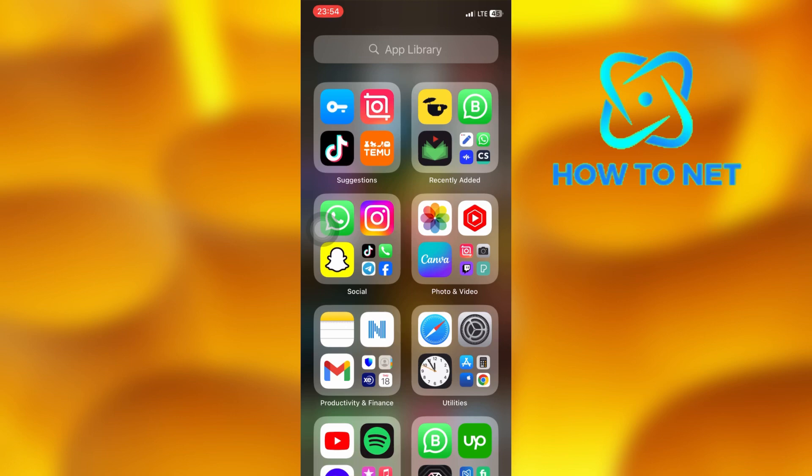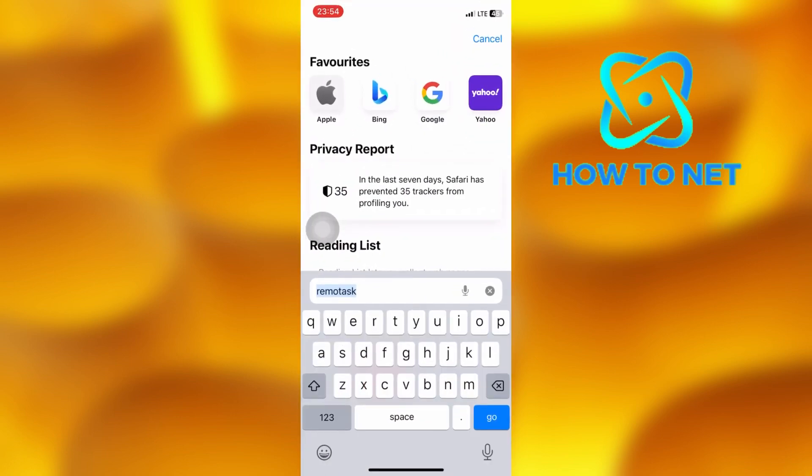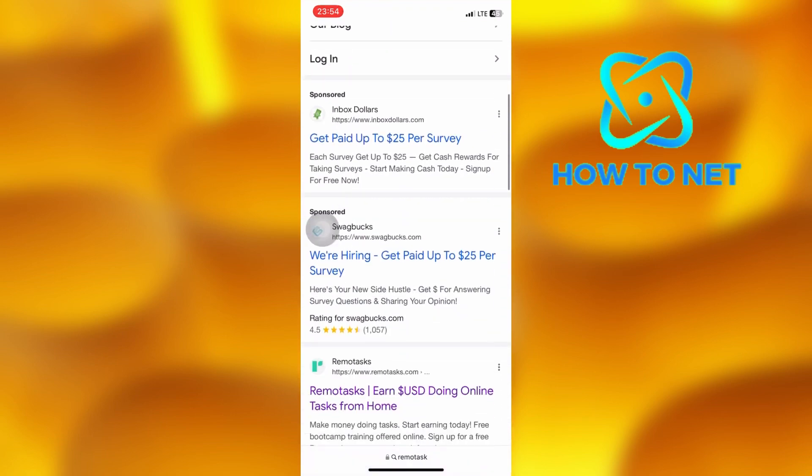To do this, head into any browser. On the Safari search bar, type in Remotasks, then head on to the official website.